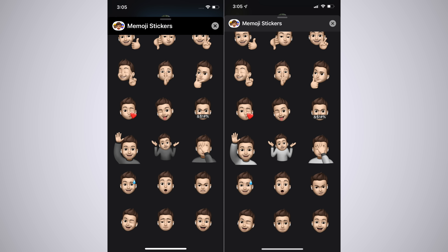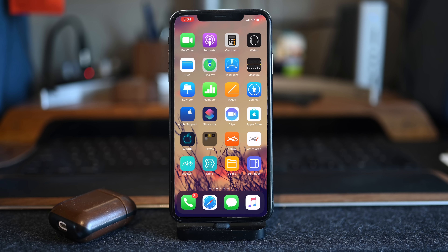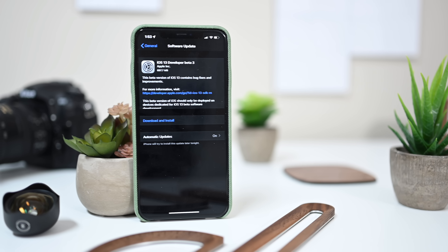Memoji stickers have been tweaked, including the ones with the shirt — it's a little bit lighter of a shirt option, and the center bottom one also looks a little different with the eyes slightly wider. And lastly, when checking out our emergency contacts in the Contacts app, we have a new designator on the right-hand side letting us know which one is our emergency contact.